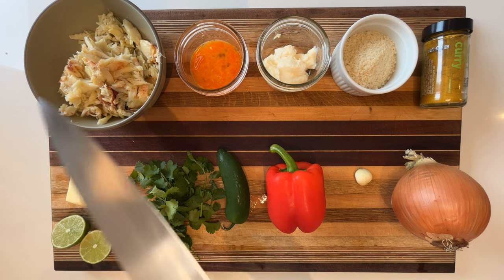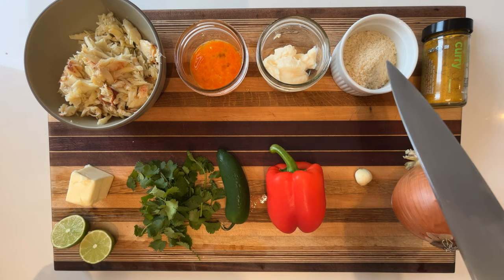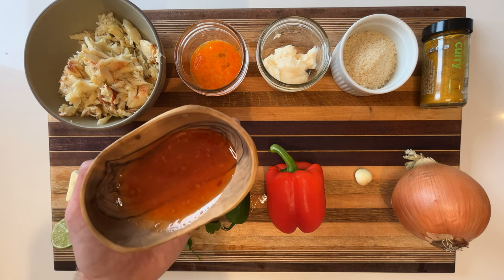To make this, you'll need fresh Dungeness crab meat, a lightly beaten egg, mayo, panko breadcrumbs, curry powder, onion, garlic, bell pepper, jalapeno, cilantro, butter, lime, and serve with a Thai sweet chili sauce.